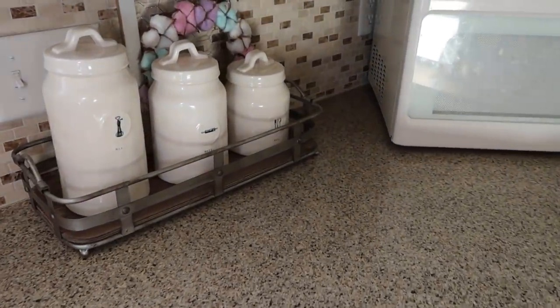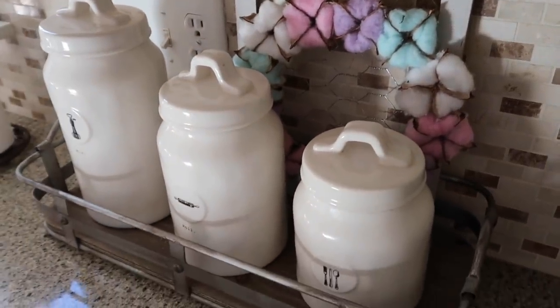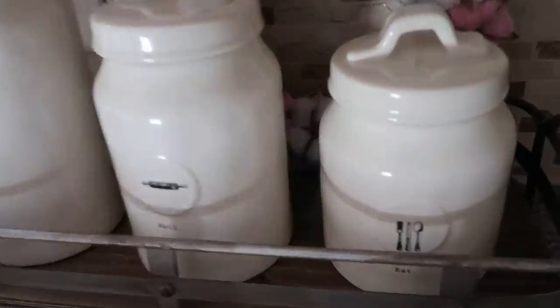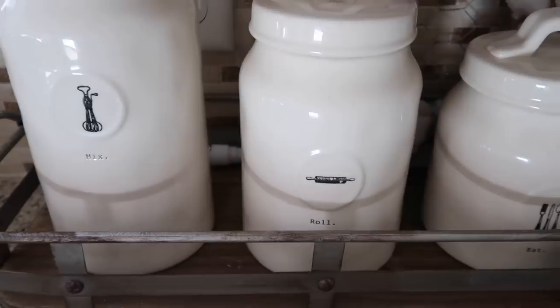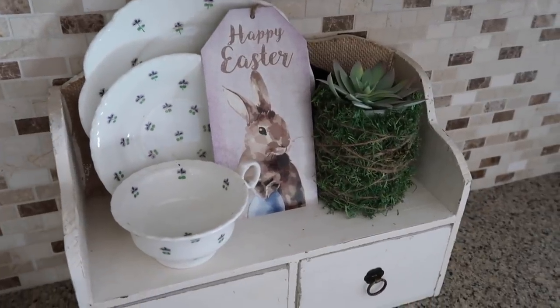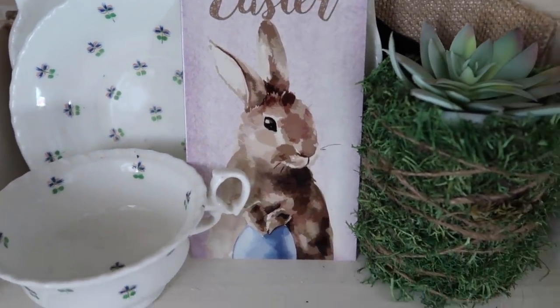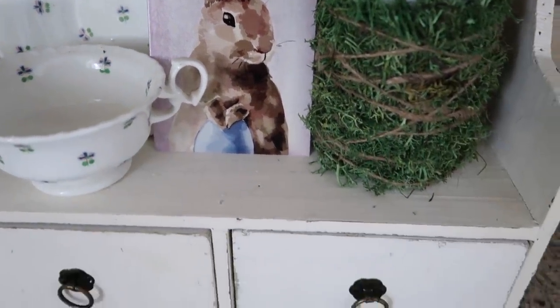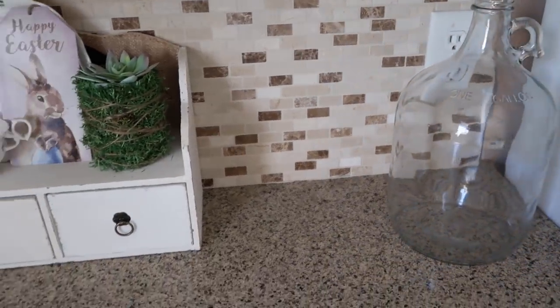That little candle is from Tractor Supply. Over here is a little cotton wreath I made, with the little canisters from TJ Maxx — I think that little tray they're in is also from TJ Maxx. The last thing I have on my counter is this little shelf. I have a little teacup set that is actually my great-grandma's that my grandma gave to me, and a little succulent candle I made.